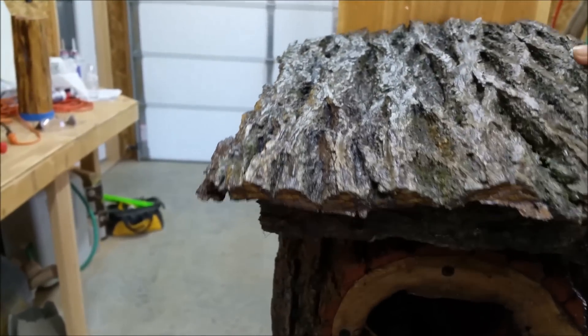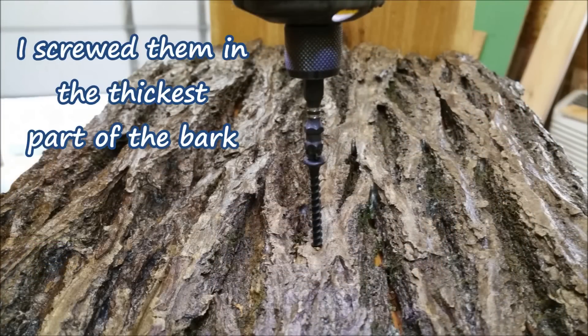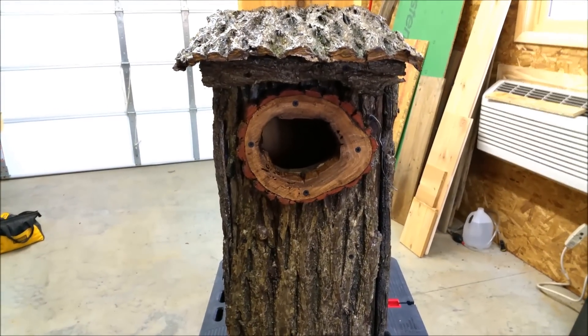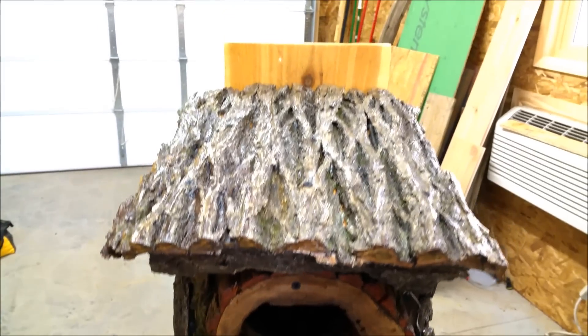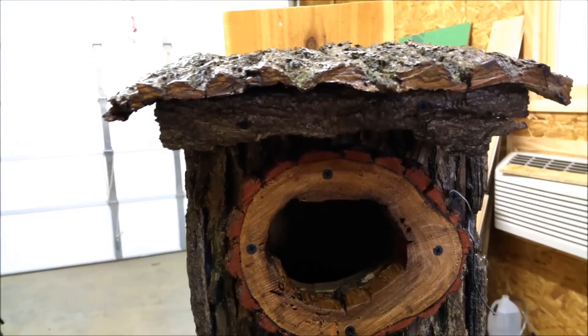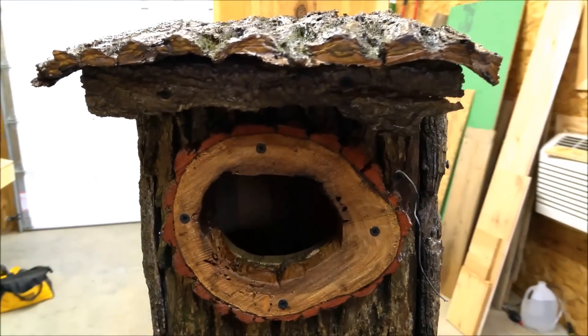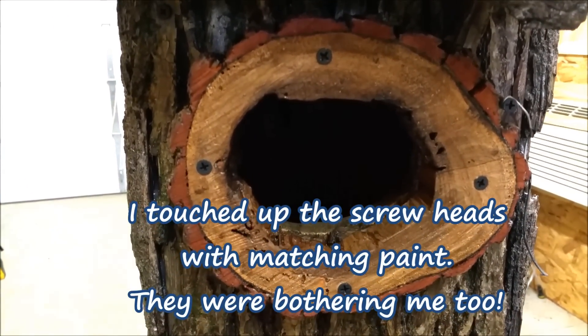This will be the final piece — get that screwed in there. I can't believe it, but it is finally done, and I think it turned out pretty cool — definitely unique. It's got the roof, and I even lined underneath the edges.